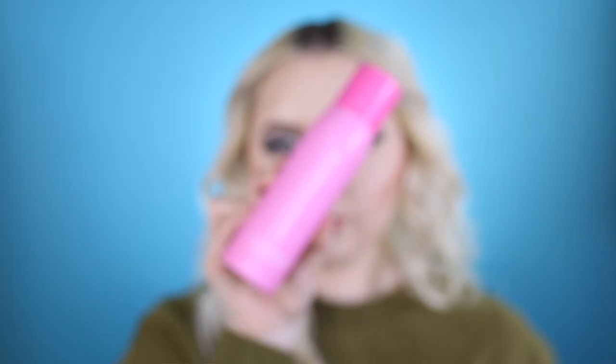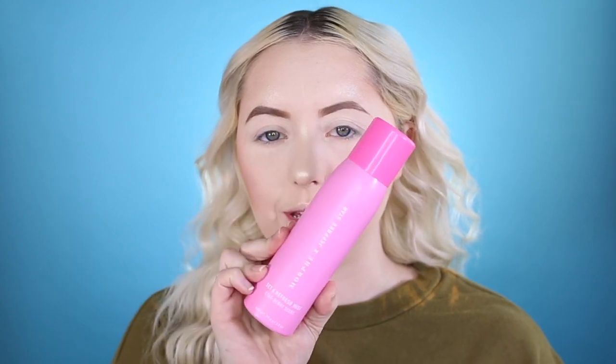Now we're going to take a brush and dust away that translucent powder. Next up, I'm going in with the Morphe by Jeffree Star Set and Refresh Starberry Mist and spray it on the face.